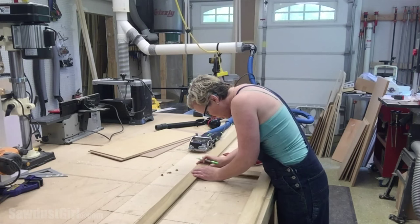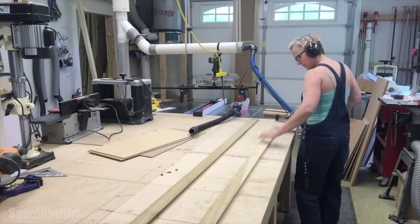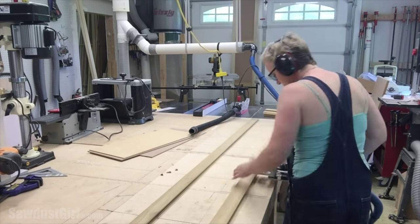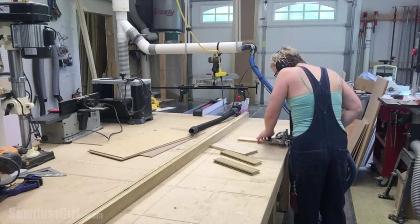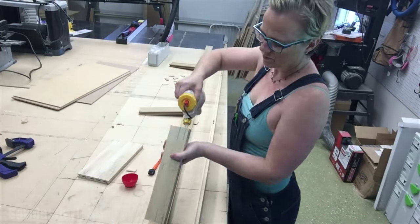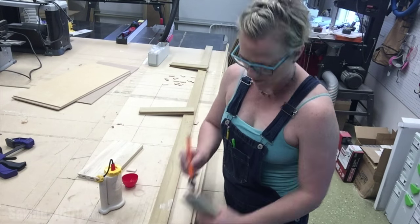I'm using loose tenons to assemble my doors because they're quick, easy, and strong. I used a carpenter's square to mark the location of my mortises, then drilled those out. I dry-fit the door before gluing it up to make sure everything lined up perfectly, and then I glued it together.